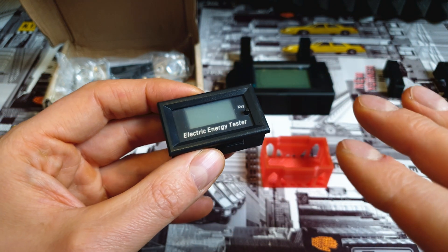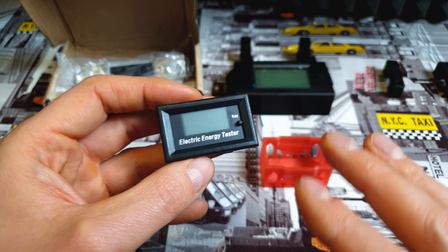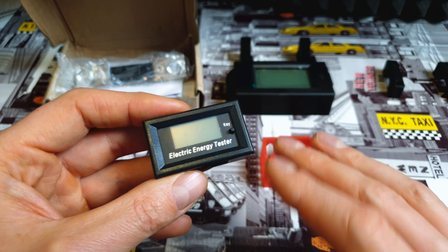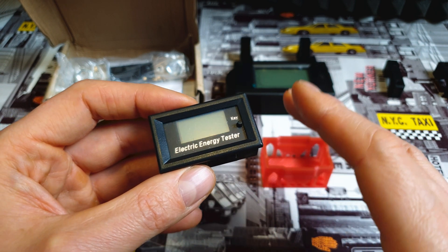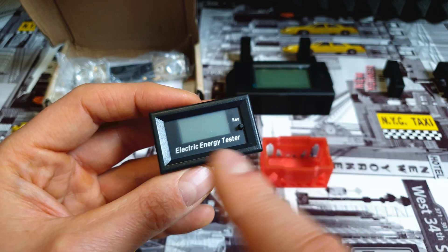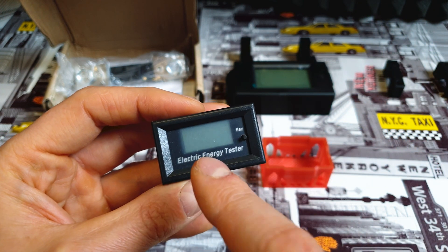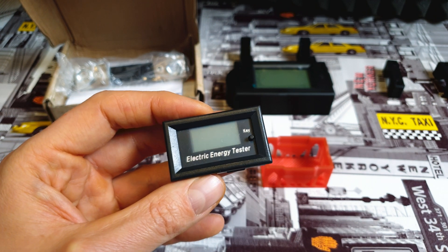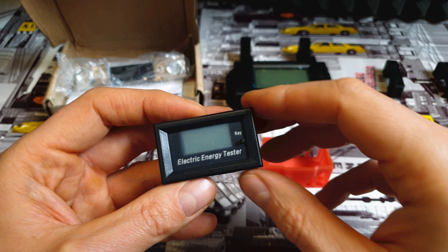After let's say 6 months, I think that the capacity will drop to around 31 or 30 amps. After 1 year it will be like maybe 28 amps, and after 2 years it could be even 25 amps. So this thing can be super useful, because you will see what is the true capacity of your battery after some usage.